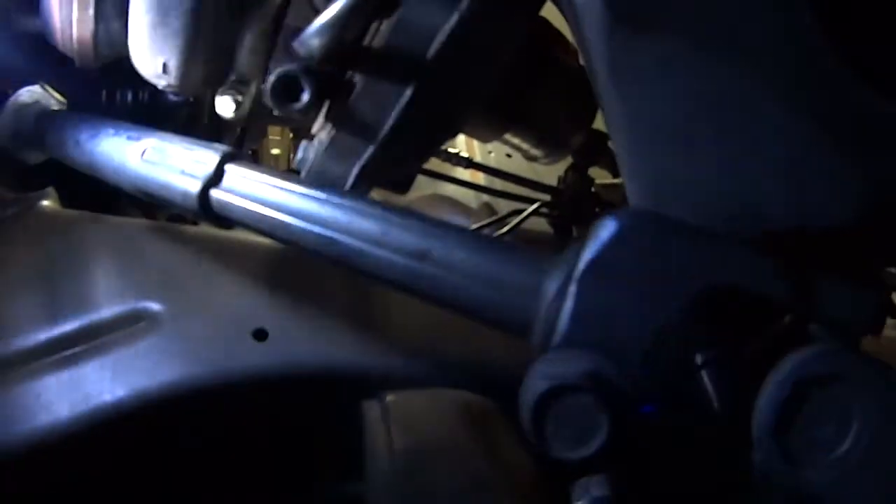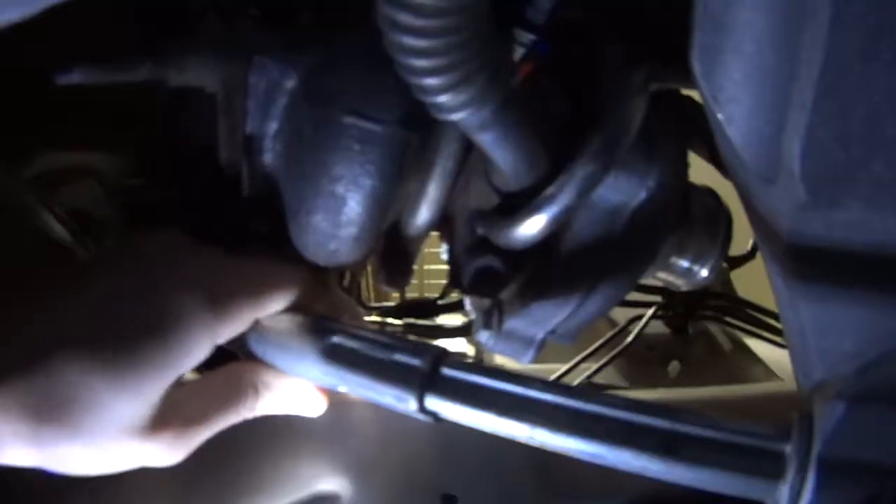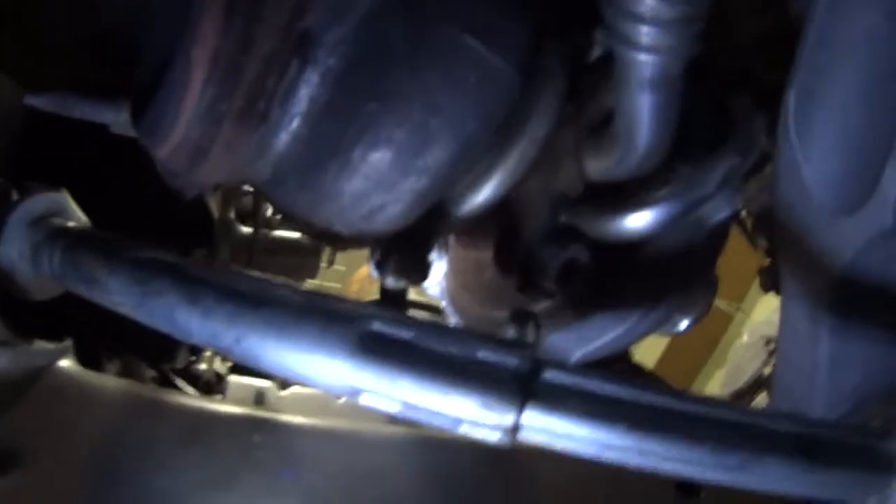The only place where you might run into clearance issues is underneath the car. Under here, we can see that the steering shaft is pretty close — probably half an inch at least, maybe a little bit more. With the thickness of the adapter between the turbo and the head, the turbo is going to be a little bit lower, and there's going to be even less space there.